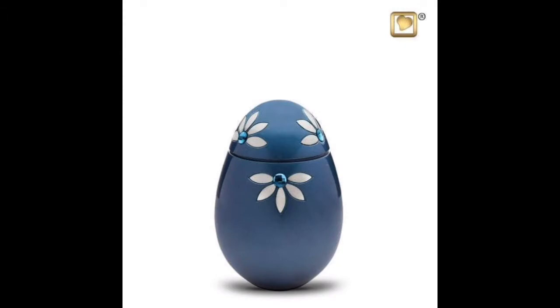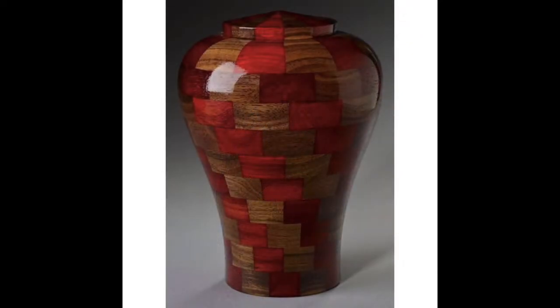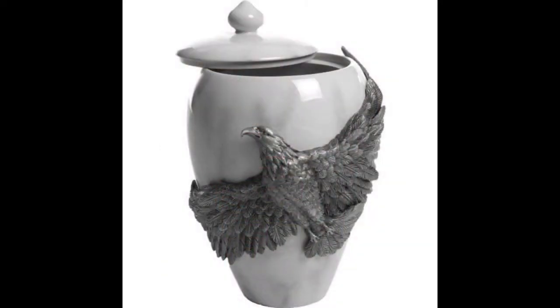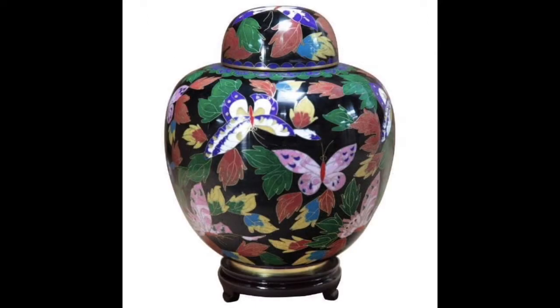Often people would like to share the remains of the deceased, and for this purpose we carry what we call keepsakes, which are small urns that will hold only a little portion of the remains. That is the way family or friends can take a little portion with them to remember the loved one.